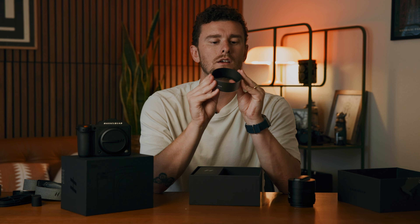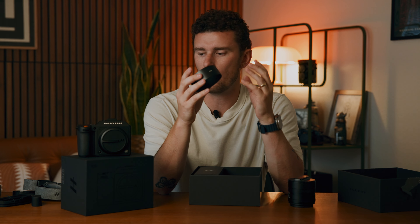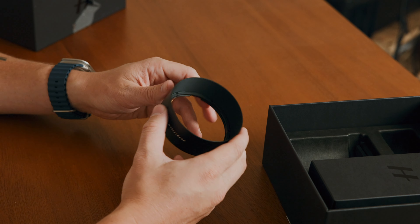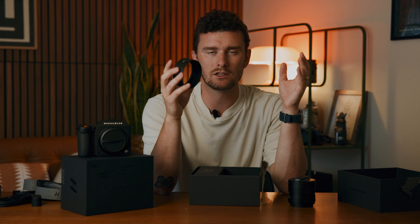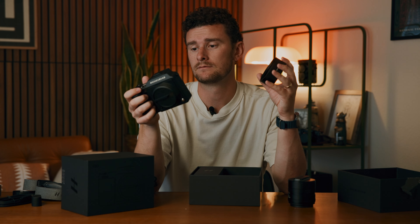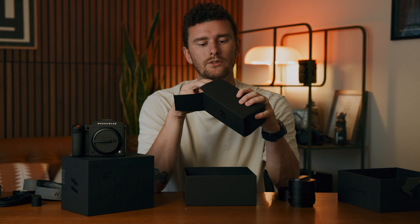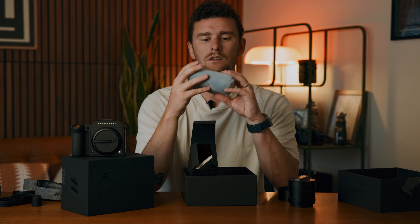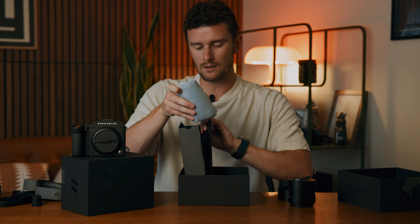Along with the lens there's what I'm assuming is a lens hood. The thing about these products is they're made completely out of metal and a rubber kind of substance — there's almost no plastic on them. They feel extremely durable, which makes them a little heavier, but they do feel great. There also appears to be a little storage bag, so I'll leave that in there for now since I don't think I'll be storing the lens anytime soon.